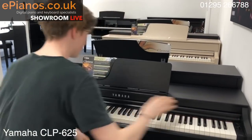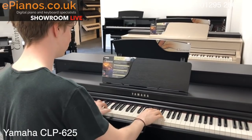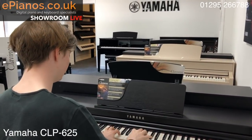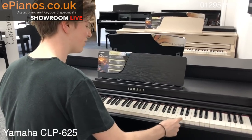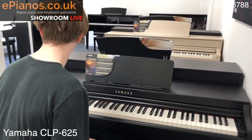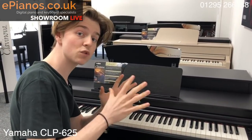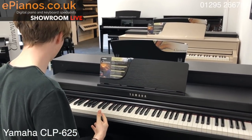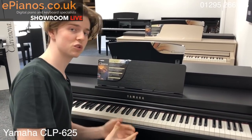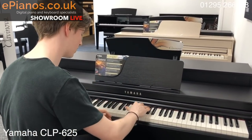Back to the piano sound — you've got the CFX Grand when you turn it on, which is faultless, really really nice sound. But then you've actually got ten voices built into this, so you have a couple of variations on the piano. The second one is the Bösendorfer, which is a very different, softer grand piano sound.